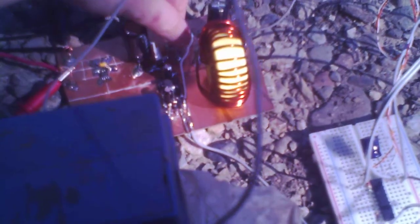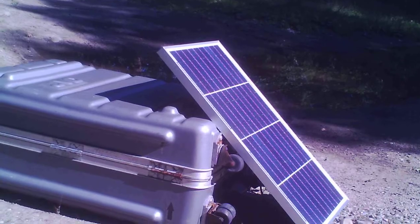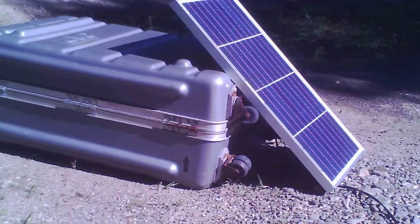It feels a bit on the warm side, but that's probably just due to all this stuff being in the sun. Though it is moving since it's getting late in the day — it's 4:30 PM right now. But it works.